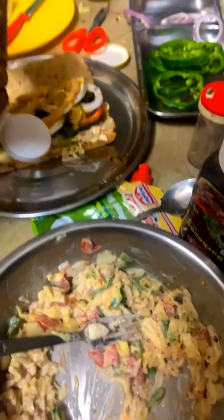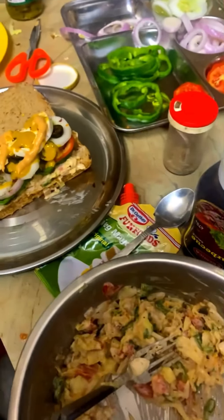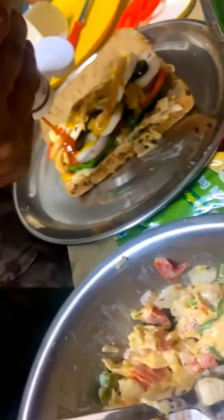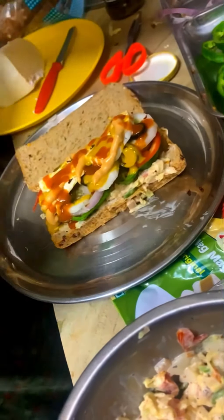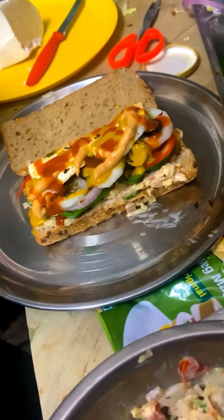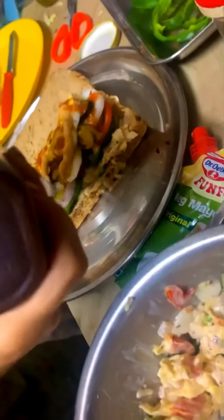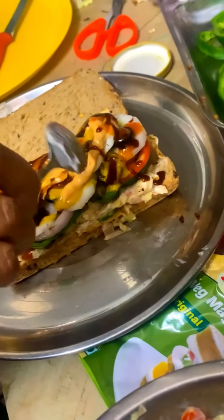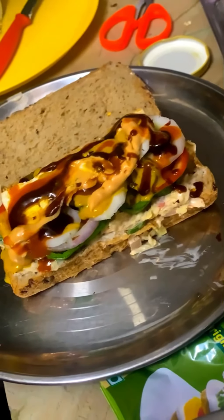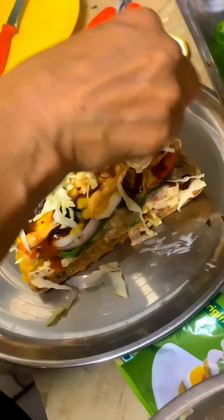We have added cheese, now we are adding sausage. We have added sausage and the sauces. We will add a slice of cheese, vegetables, and sauce on it. We will mix it up so that it will be okay. Now we are adding vegetables on it so that it will look good.